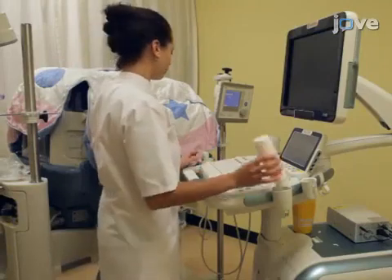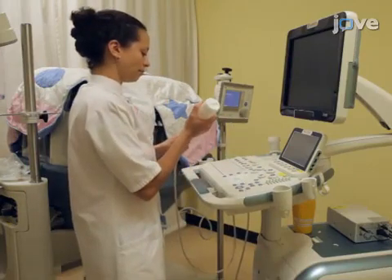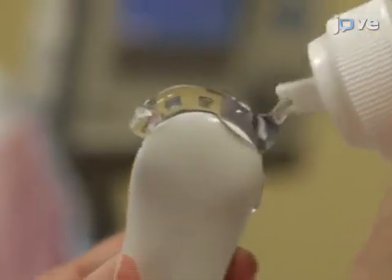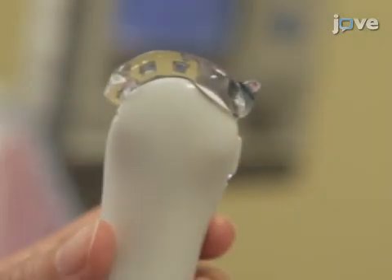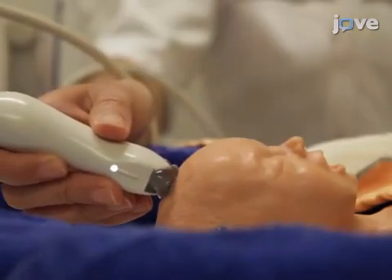Before beginning the procedure, install the ultrasound machine along the incubator, and then apply transducer gel to the probe to ensure good contact between the probe and the skin. When the instrument is ready, place a probe in B-mode in the middle of the anterior fontanelle, with the marker on the probe turned to the right side of the neonate.